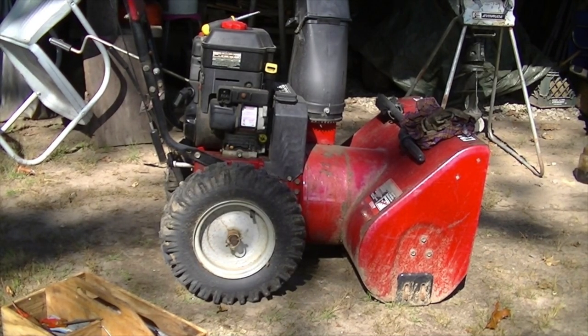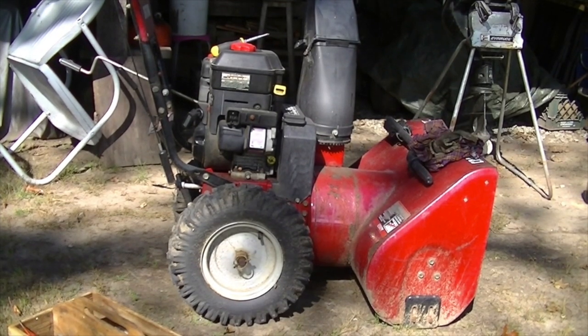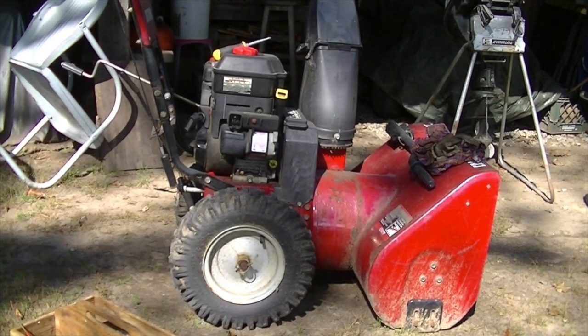I'm working on the Craftsman 8.5 horsepower snowblower today. Got it running and stuff like that, but I was pretty sure it had a blown head gasket, and it seems like these engines are known for that. It kind of huff-puffs — you can hear it, although it runs pretty good — but we're going to put in a new head gasket today.